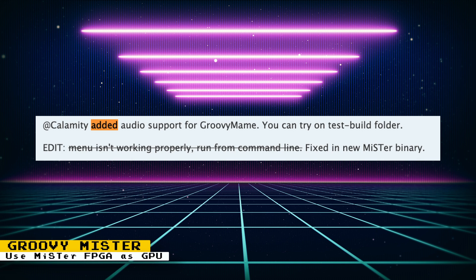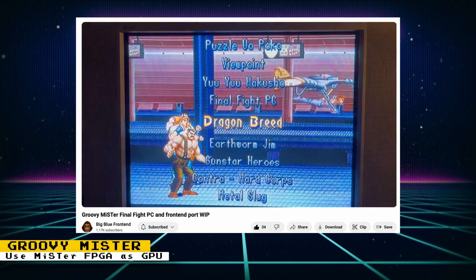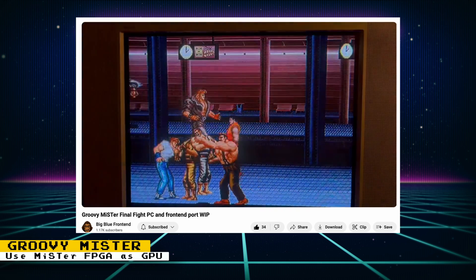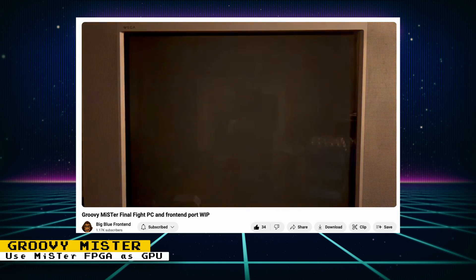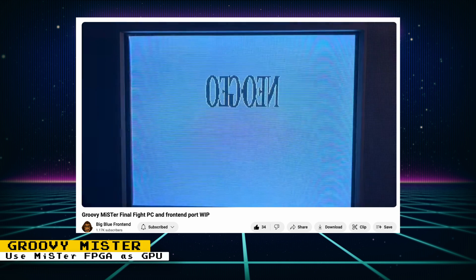The Groovy Mister project just keeps getting better. Audio support was added by Calamity, and there is also a frontend in development by BigBlueFrontend. BigBlueFrontend also added Groovy Mister support to Supermodel, a Sega Model 3 emulator that can run games like Virtua Fighter 3, Daytona USA 2, and more.